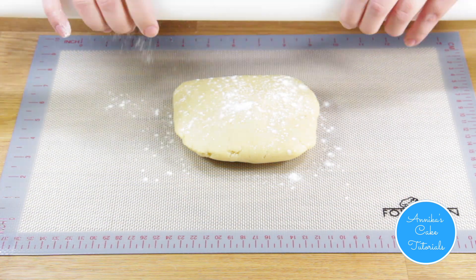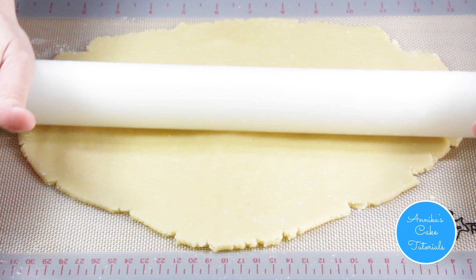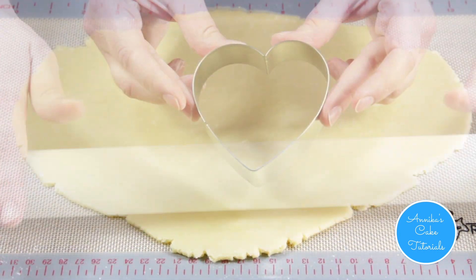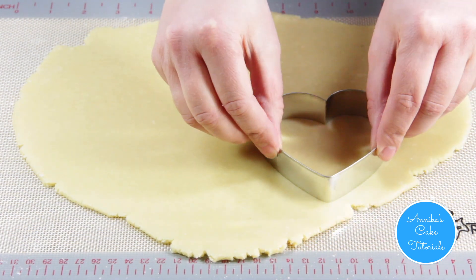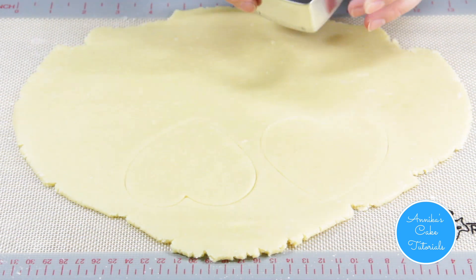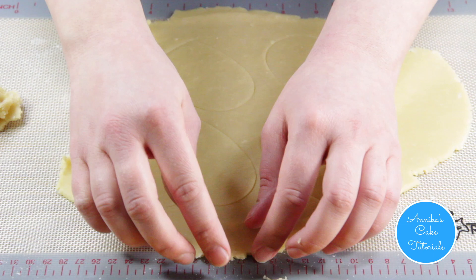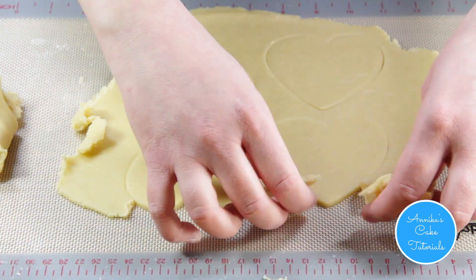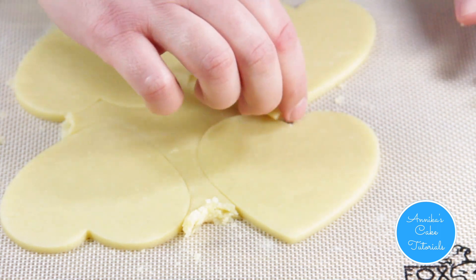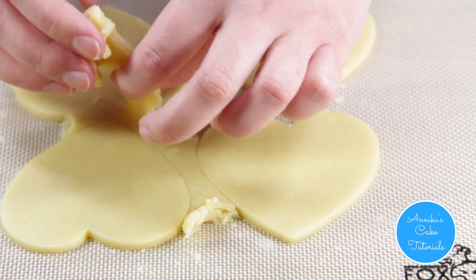Lightly flour the surface. I'm using a three-inch heart-shaped cookie cutter to cut out my cookies. Remove the baking mat onto a cookie sheet when you're all done.